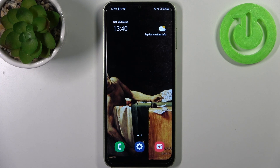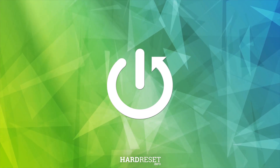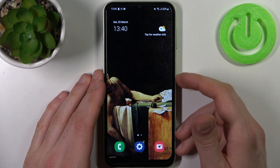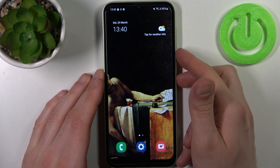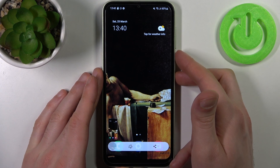Here I have Samsung Galaxy F14 and today I'm going to show you how to take a screenshot on this device. To do this, firstly open the screen which you want to capture, then just press the combination of keys — power key plus volume down — like this, and the screenshot will be taken.